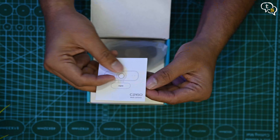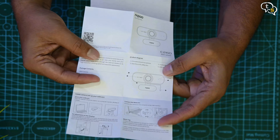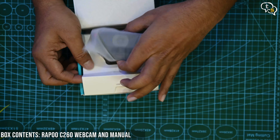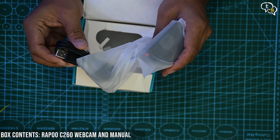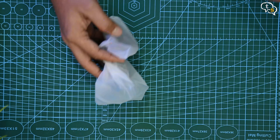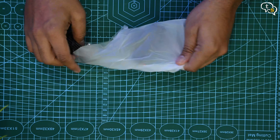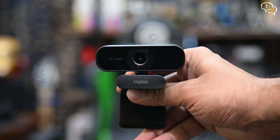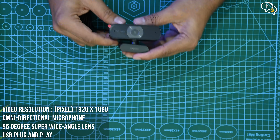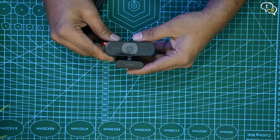There we go — we have an instruction manual, moderately detailed, and here's the camera. Nothing else in the box, so off it goes. Here's the webcam with a massive lens in the front, with the Rappus branding on the base. HD 1080p is marked next to the lens so that you don't forget.